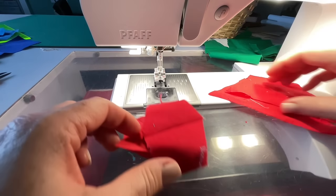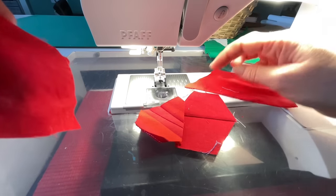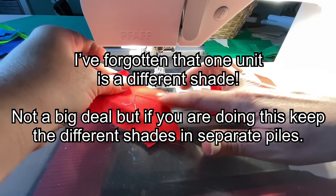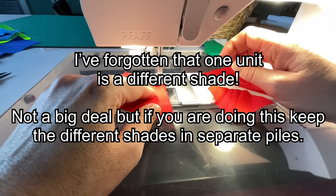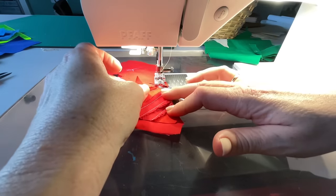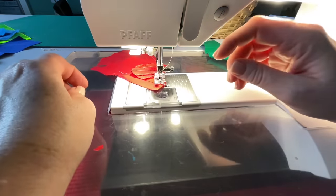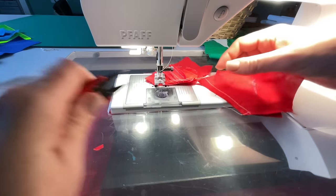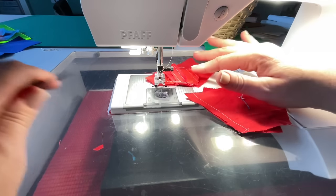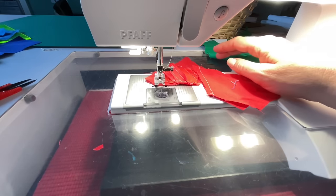Now I've got some bigger pieces — these were still funny-shaped things cut off for various projects. I'm going to match this straight edge with this straight edge, and this one over here is a bit longer than I need but that's fine. It can be good to have longer bits when you're doing a crumb block, so you don't have loads of seams meeting seams everywhere. Sometimes it's nice to have a bigger piece that gives you a break from all the seams.